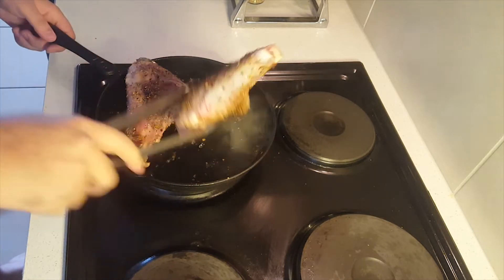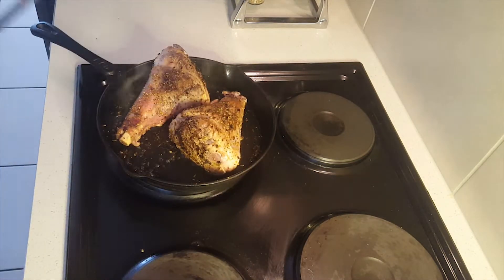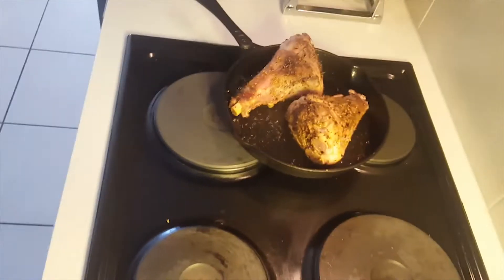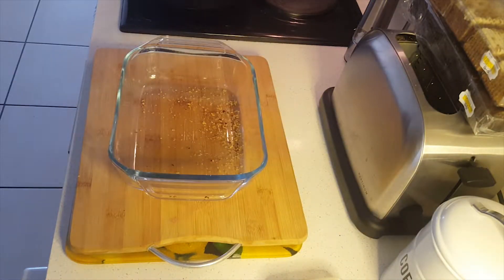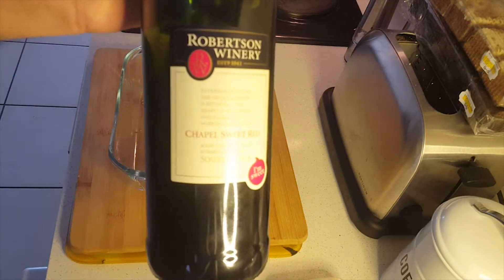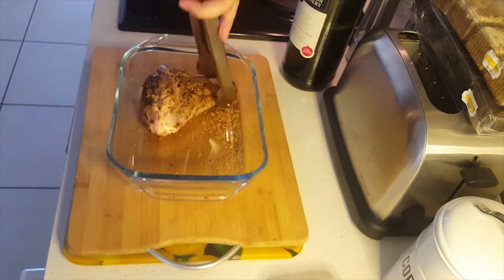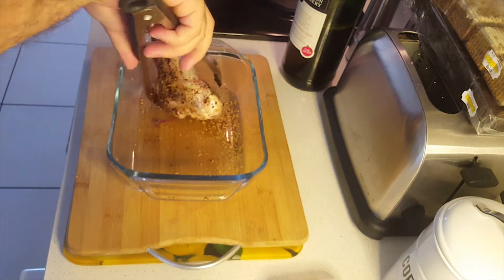We're going to put them in the oven at about 180 degrees Celsius for around 45 minutes to one hour, depending on the size of your oven. Some people use convection ovens — your standard oven should take about 45 minutes to an hour. For the oven prep, put about three cups of sweet red wine mixed with about three tablespoons of garlic.